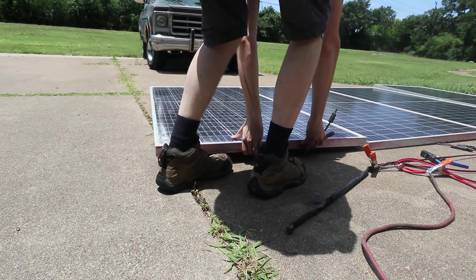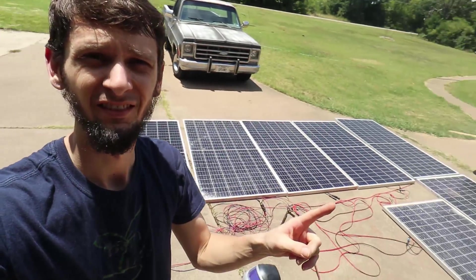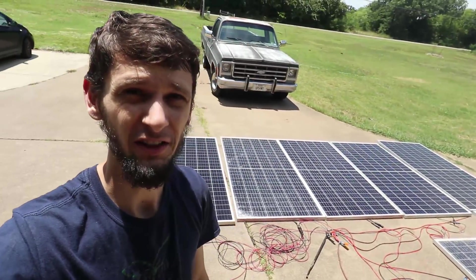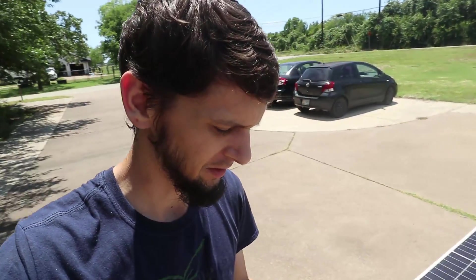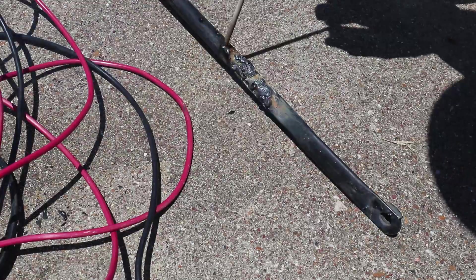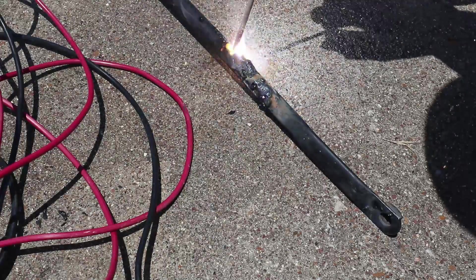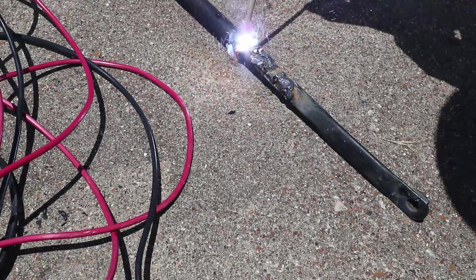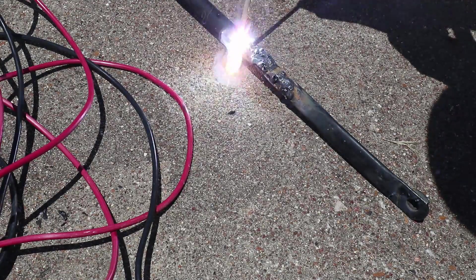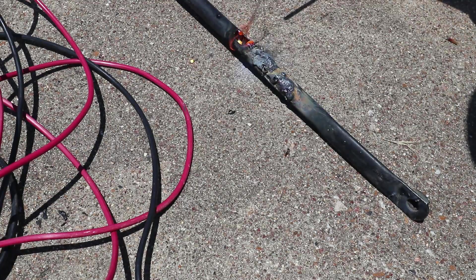Now we've got seven panels — that should be 70 amps worth. We'll lose a few on those cracked panels; I think they were measuring about 80% efficiency when I was testing them the other day. Let's see what we've got now. And that's enough to blow a hole!